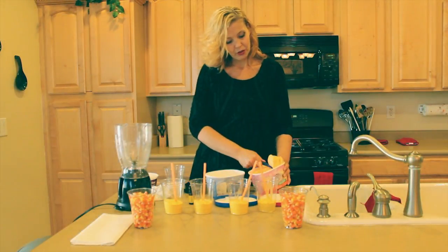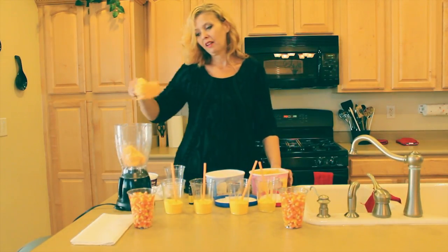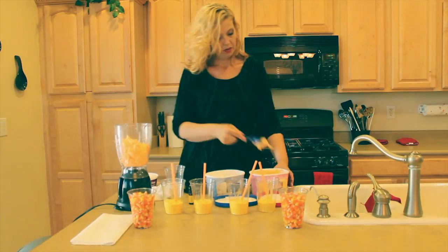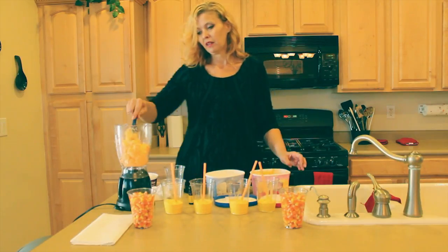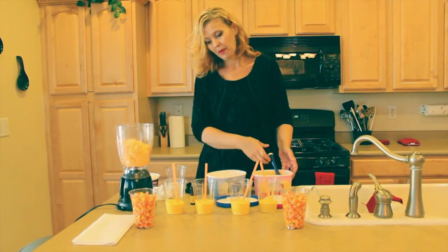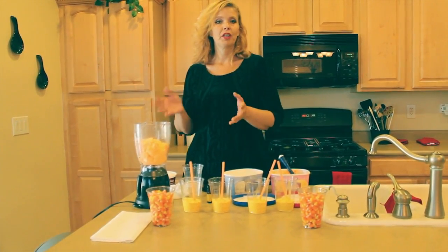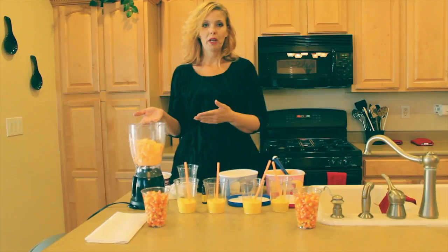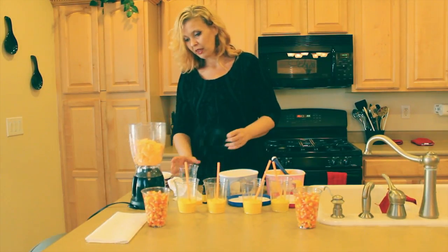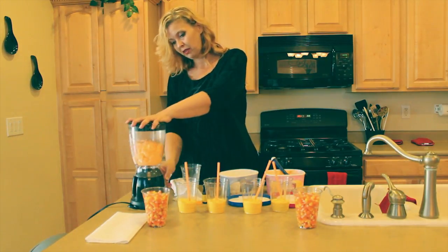Now we're going to do the sherbet portion. I'm putting approximately four scoops into it, depending on the size cup that you're using. If you want to give bigger drinks, you'll want to load these up — you're going to have to experiment with the measurements. A milkshake is simply your ice cream combined with some milk, and you shake it up. It's already the orange color that we want, so I'm just going to add a little tiny bit of milk.